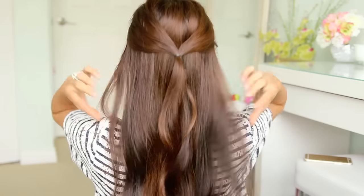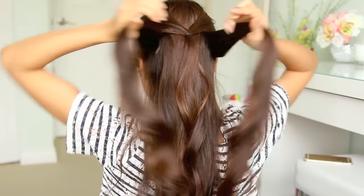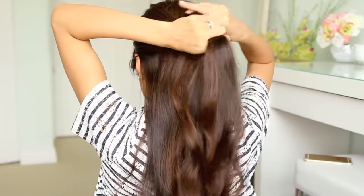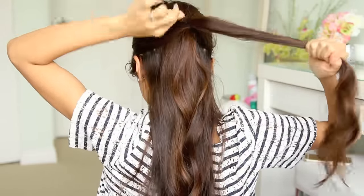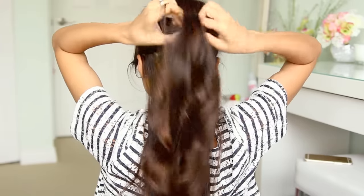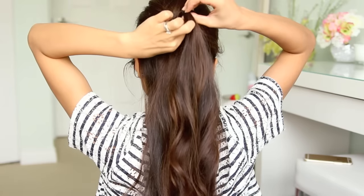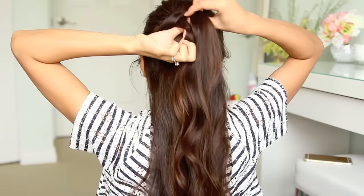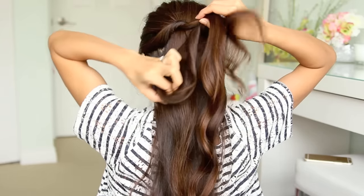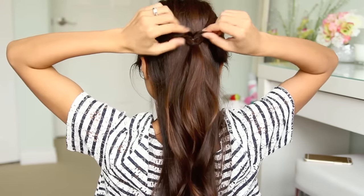Then pick up two sections of hair right below the first one and do the same thing. Now with the second ponytail, you want to spread it apart a bit and flip it in once. After you flip the second ponytail, use your index finger and your thumb to pull it through the first ponytail so that it overlaps it. To give this hairstyle that puffy look, simply tug on the strands to give it some volume.